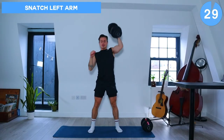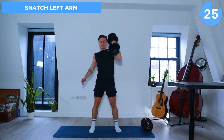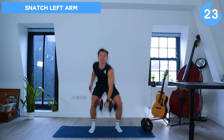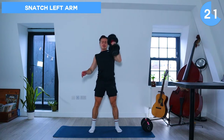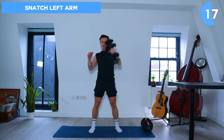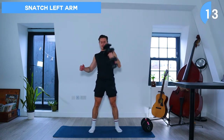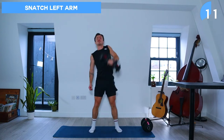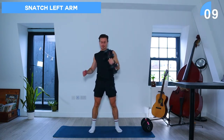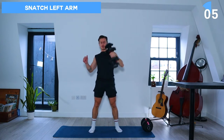So 30 seconds of snatches with the left arm now. Let's go. A few more seconds and then let's take a rest.